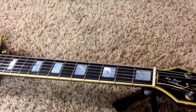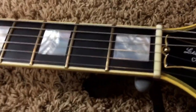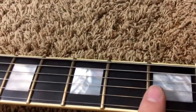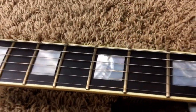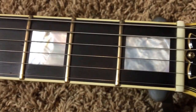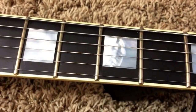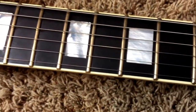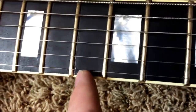The ebony fretboard has been re-fretted with — the seller told me medium jumbos, but they're definitely large frets. If you're not a fan of large frets, this guitar plays awesomely, but you could always take it to your luthier, and since they're large, you can plane them down to your particular tastes. The re-fret process wasn't perfect — you do have some very light chipping in the ebony fretboard, which is very common on an ebony board re-fret. You can see where the work was done.